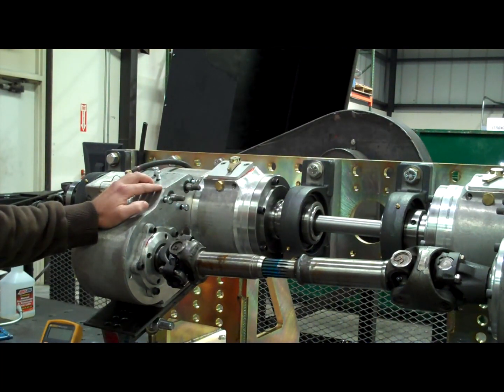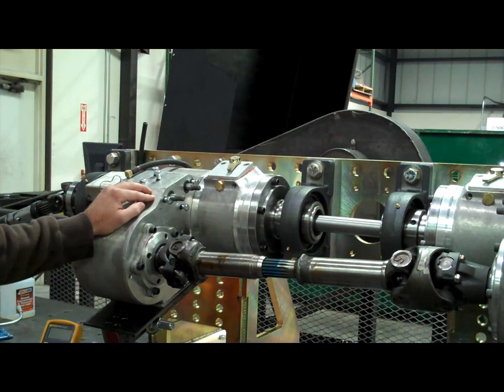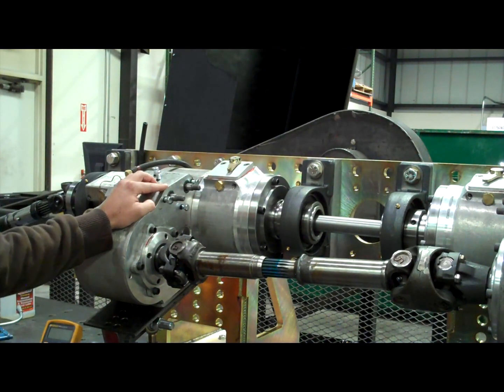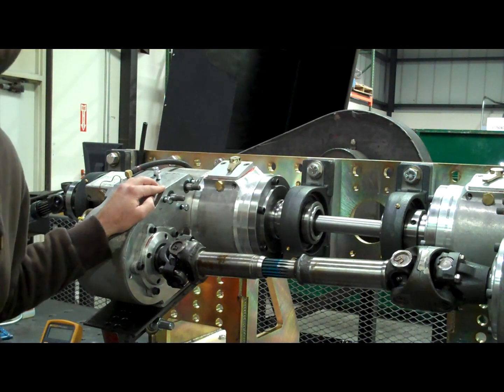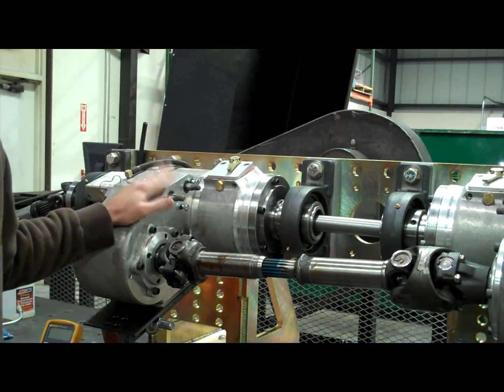Foursquare Dynos have been an important piece of testing equipment in the gearbox design industry for quite a while. This happens to be a specific application in that we're testing two transfer cases. Generally speaking you would have a gear set that you wanted to test for various lubrication and strength features, but here we're testing a whole gearbox by itself.